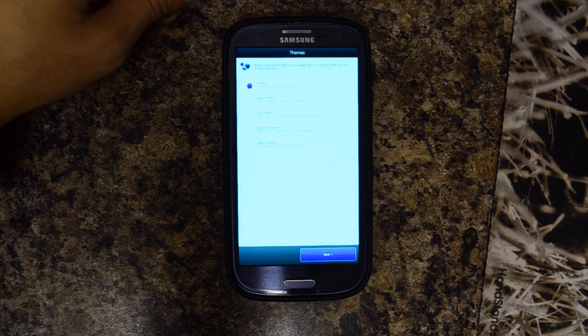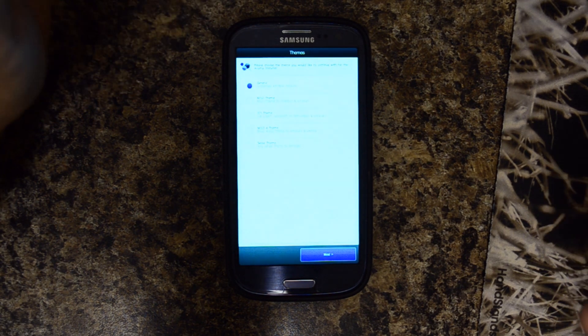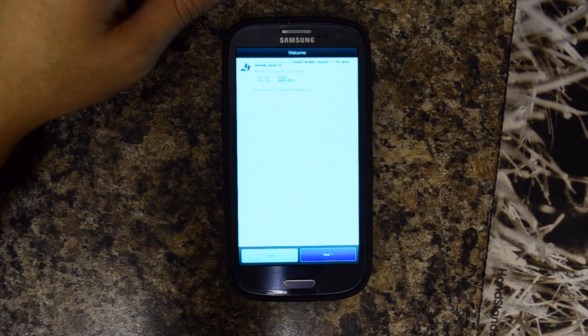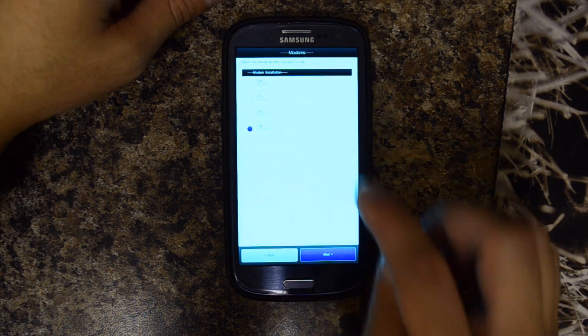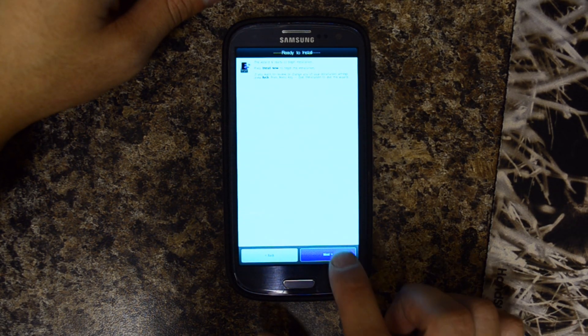Now I get to choose the theme of the Aroma Installer — I'm just going to go generic. Go next. The latest one is LG 8, so I'll go ahead and select that. I was on LG 2. I'll hit next again.